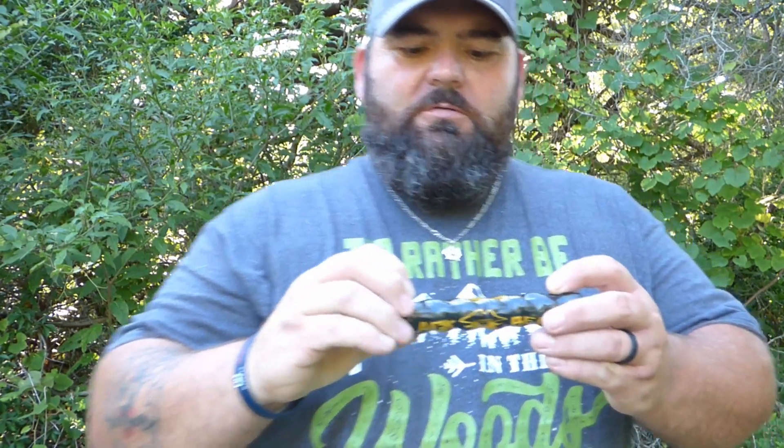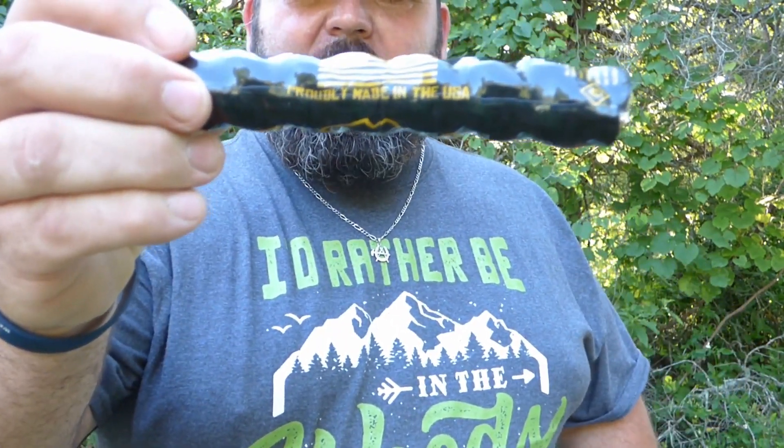In today's video, we're going to be testing out the Blackbeard Firestarter. Made in America. Let's check it out.